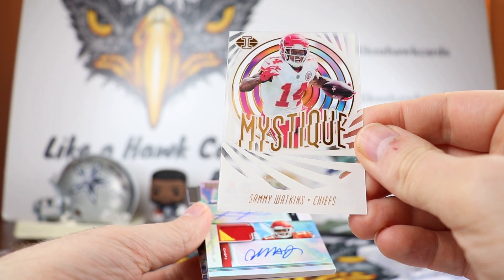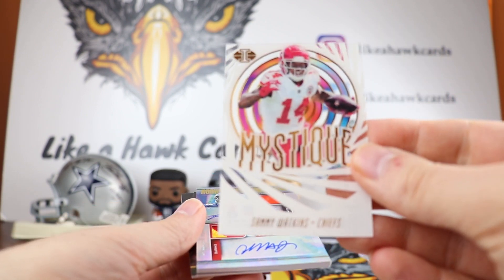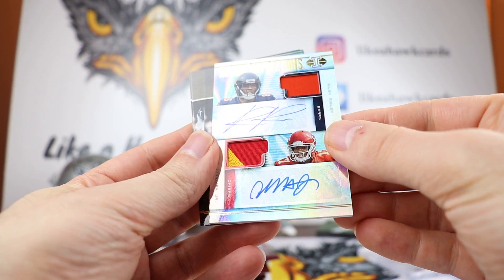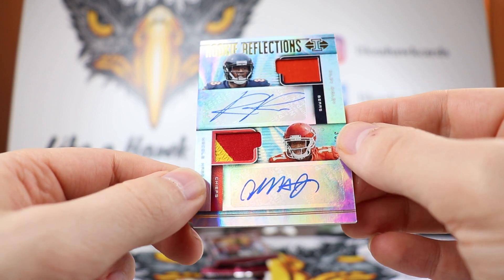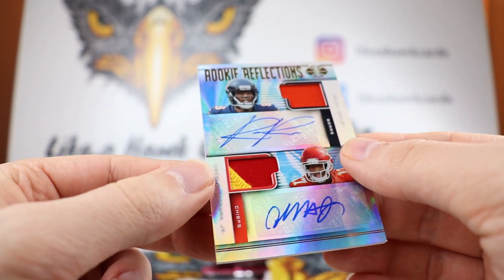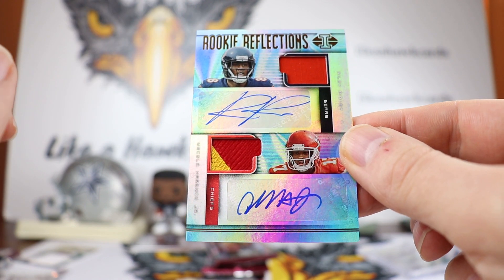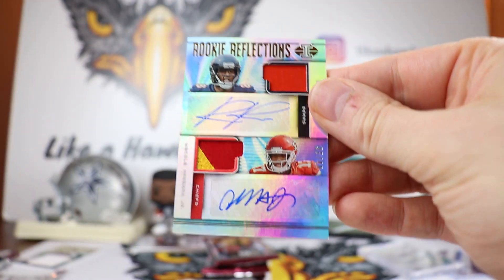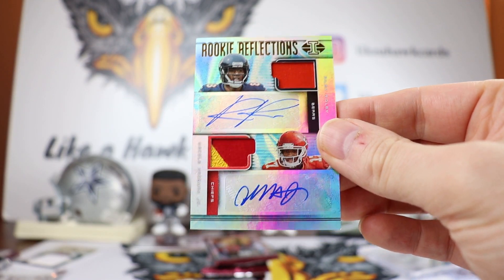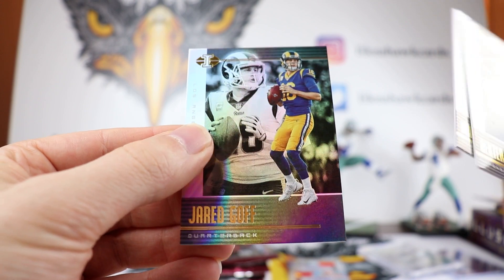We have a Sammy Watkins — that is unnumbered. Sammy Watkins has been getting a ton of touches lately. We have an auto — that's pretty interesting: McCole Hardman and Riley Ridley Rookie Reflections, out of 40, 35 out of 40. Nice little patch right there on the Hardman. Hardman's been getting some playing time because Tyreek Hill's down. Haven't heard too much about Riley Ridley, but that is a pretty cool hit for the Bears and Chiefs. They also have a Daniel Jones and Kyler Murray that looks superb. Got a Dexter Lawrence, Drew Lock, and Jared Goff.